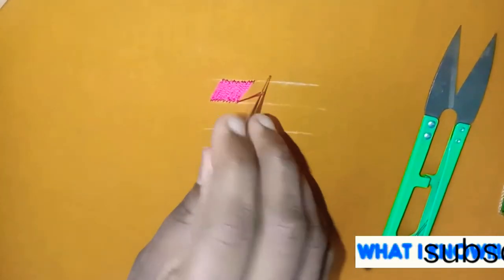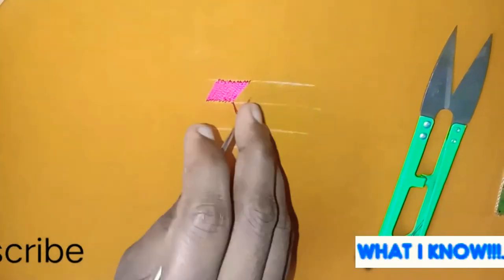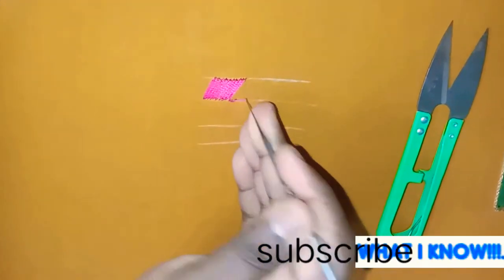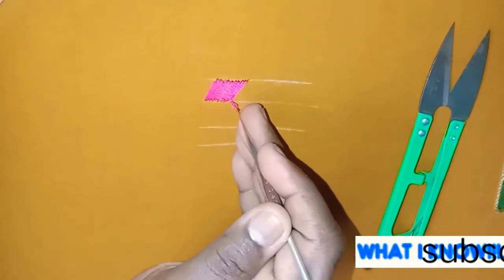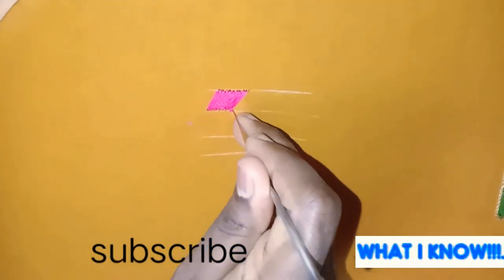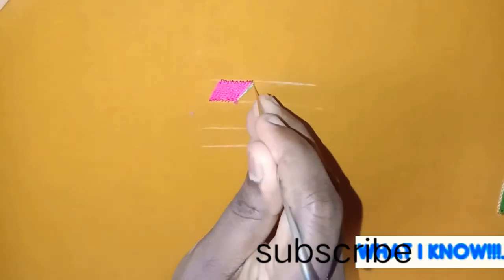Now I have this. Let's close the end knot. We have another color thread. As usual, we will continue.